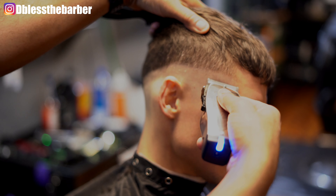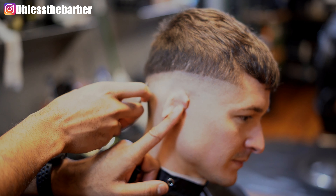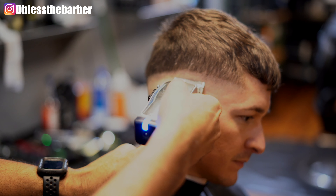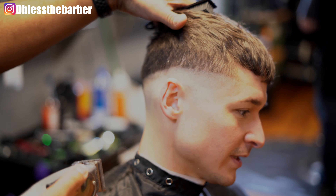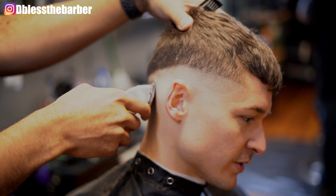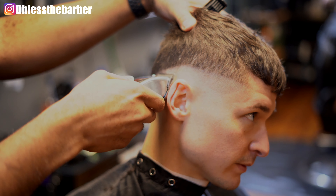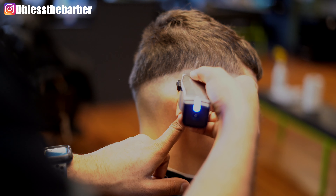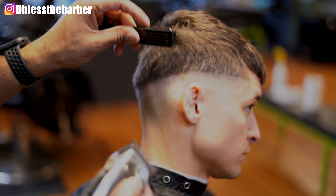I'll then take my Andis Master with the blade closed and start knocking this bald line out. I believe from the video I'm using a fade blade — it just cuts a lot closer. I kind of switch back and forth depending on the hair texture and the density of the hair, as far as what blade I use to take that bottom line out.